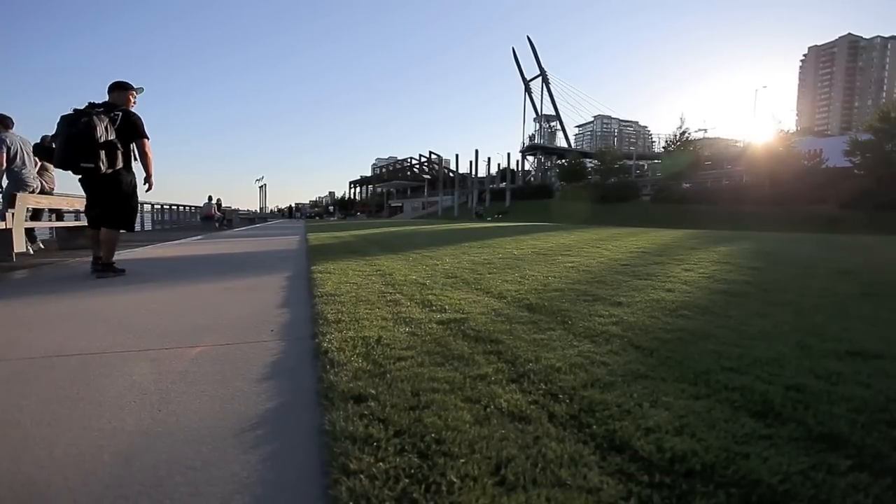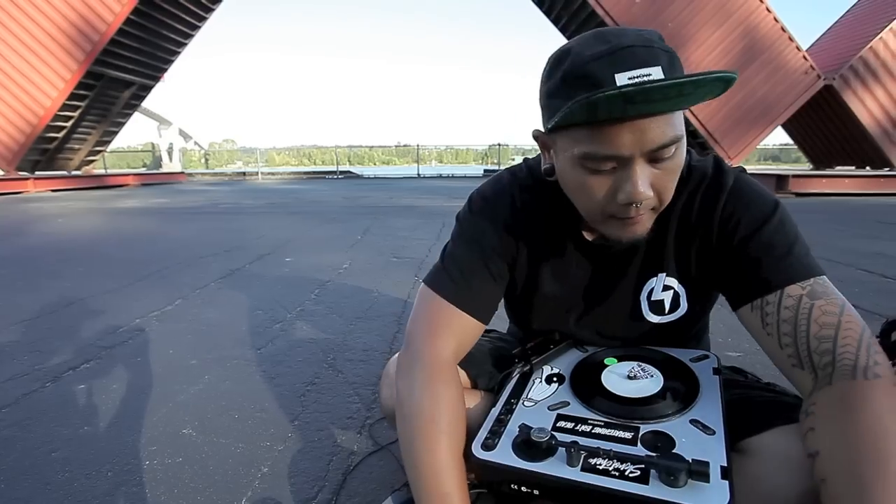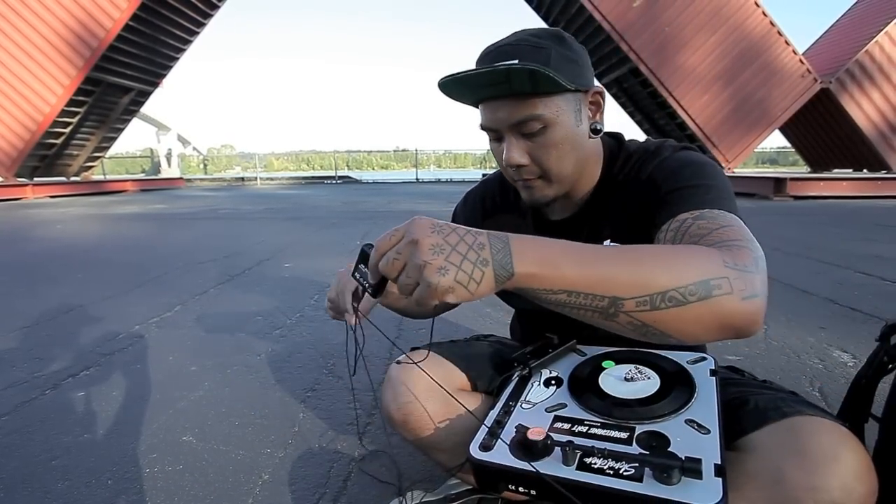I basically like the fact that you can just kind of go anywhere and you're not really restricted to being in the studio just to do your thing. You can literally go anywhere. I can stretch the beat.